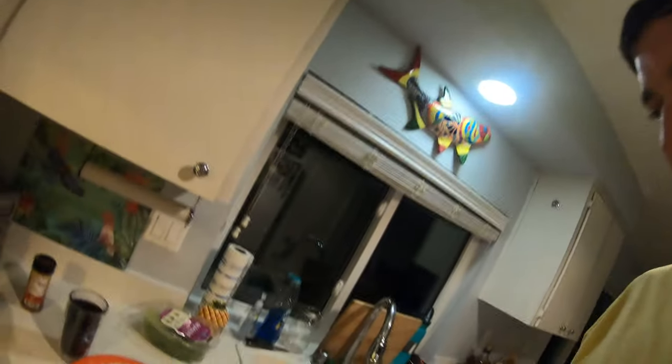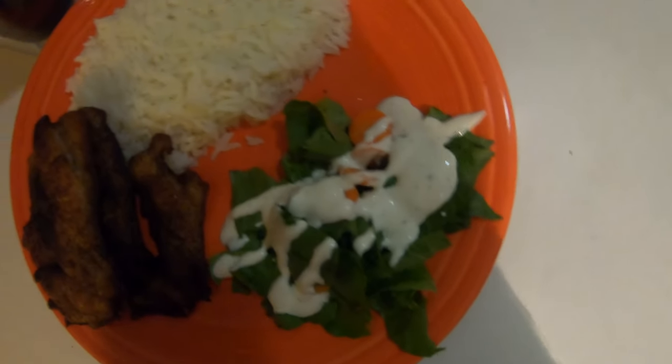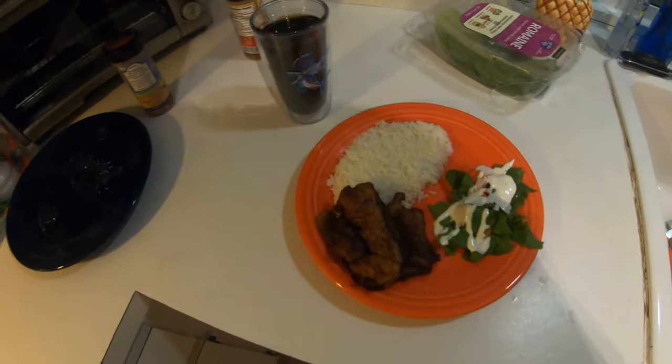Dinner's done and it looks really actually a lot better than I thought it would — came out great. I even mixed in a little bit of vegetables, which I'm not a huge fan of, but in the name of health we'll pretend like we can eat it. There's our fish, an athletic excuse for a salad drowned in ranch dressing, and a delicious bit of rice. Let's get into this thing — this is going to be quite the treat.